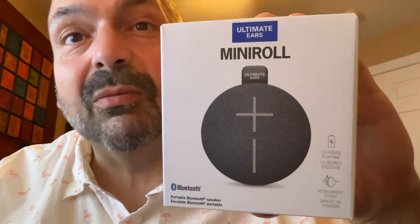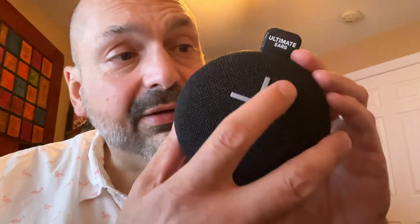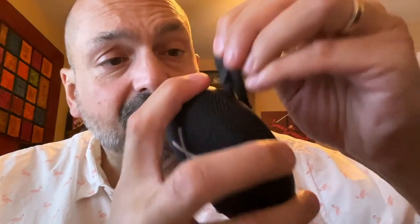This is the Ultimate Ears Mini Roll, and according to the box, it is light and stretchy. If they're talking about weight, it is pretty light, and this strap is stretchy, so that must be it.